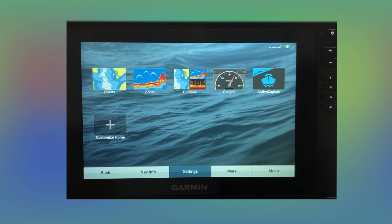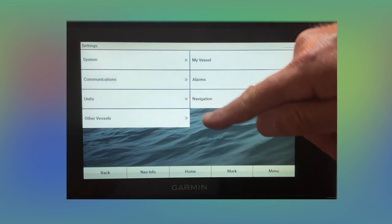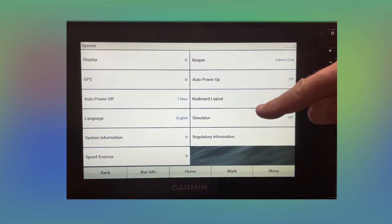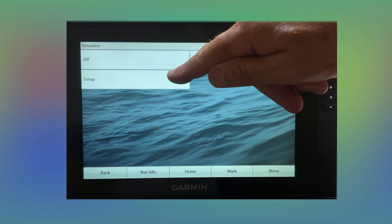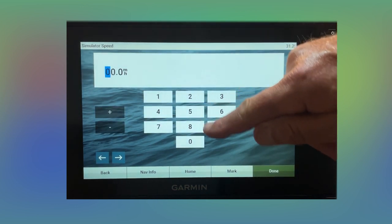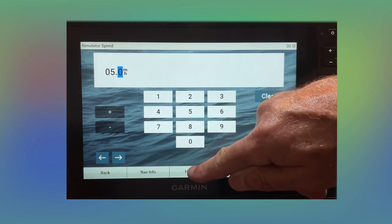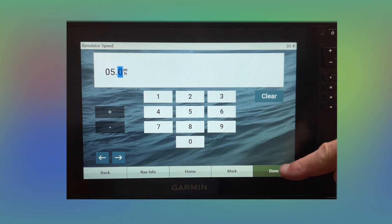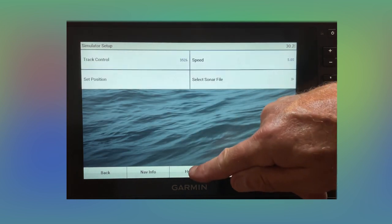From there, you're not going to hurt your transducer any. Go ahead and put your settings in. If you want to play around and see what things are going to look like, go to your settings, then system, then simulator, and turn that on. With the new update, go to setup, then speed, and set that for about five miles an hour — faster or slower, whichever you want. Hit done and go home.